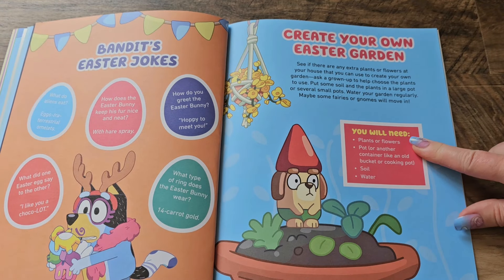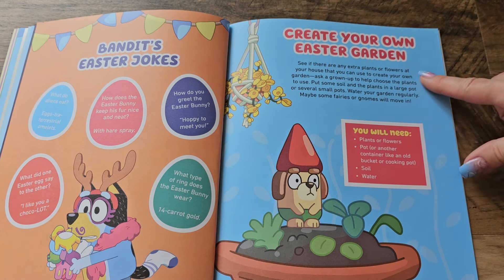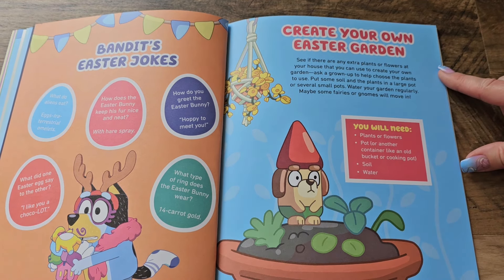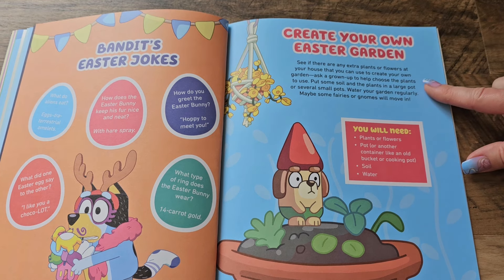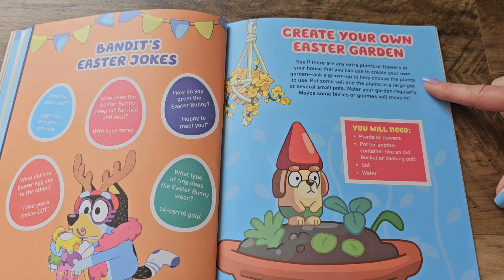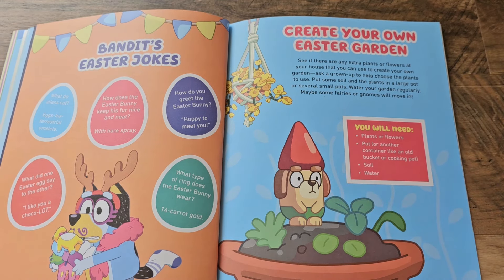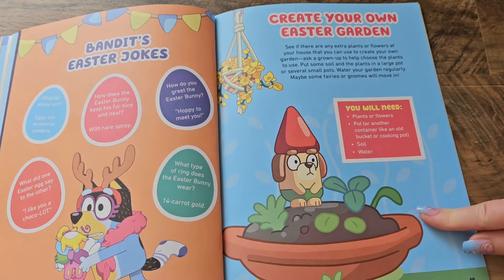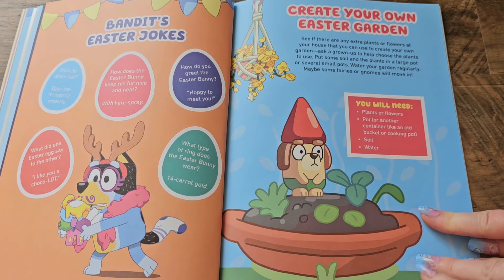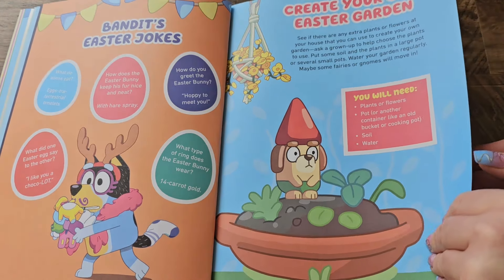Over here, you can create your own Easter garden. See if there are any extra plants or flowers at your house that you can use. Ask a grown-up to help you choose the plants to use, put some soil and the plants in a large pot or several pots, and water your garden regularly. Maybe some fairies or gnomes will even move in. I think we'll do that when the weather gets a little bit nicer in the spring — I'm looking forward to nicer weather, aren't you guys?